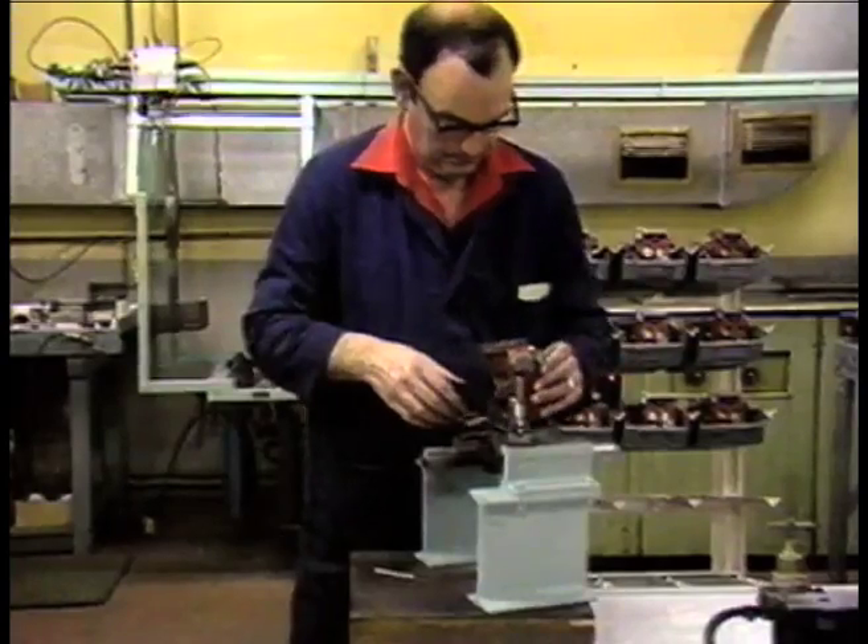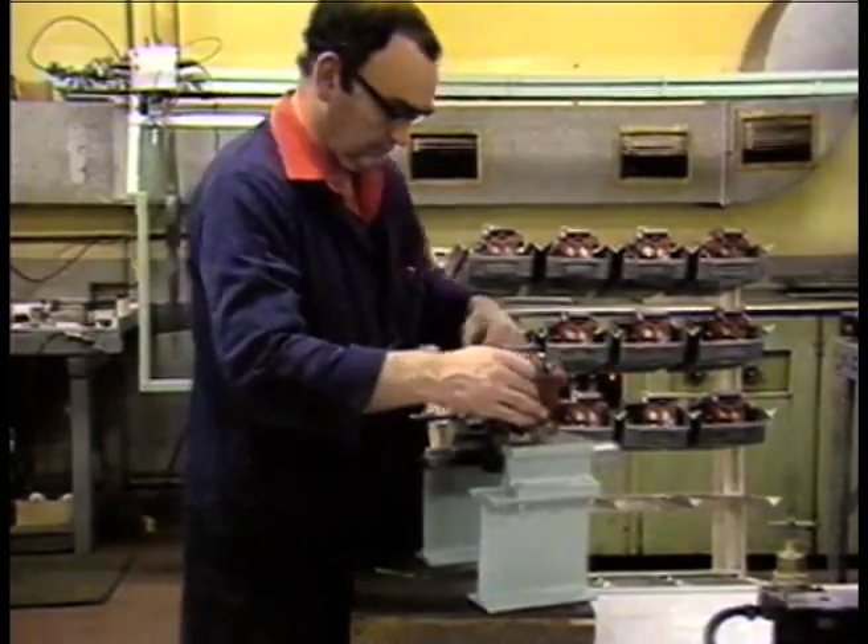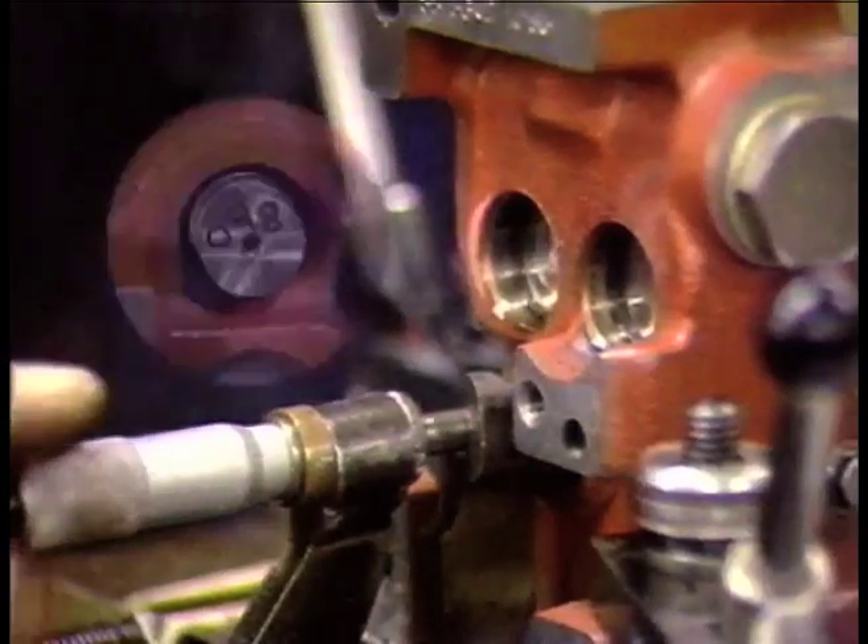Hydraulic components must be assembled with extreme accuracy in a clean, dust-free environment.